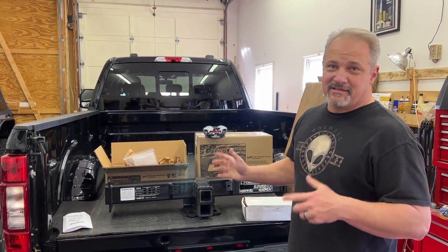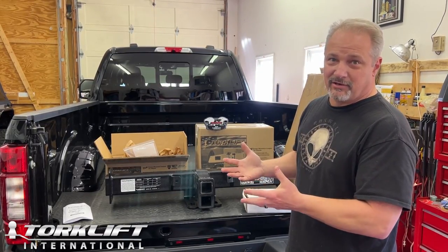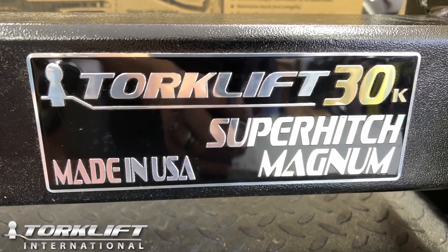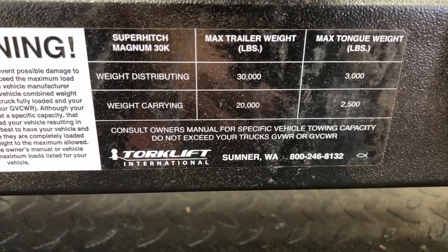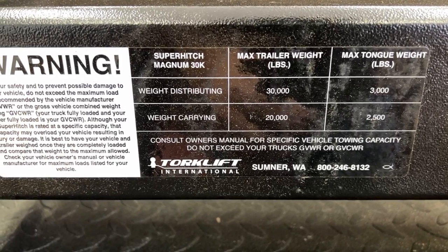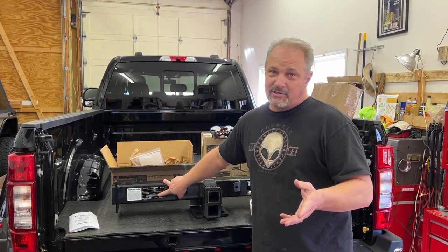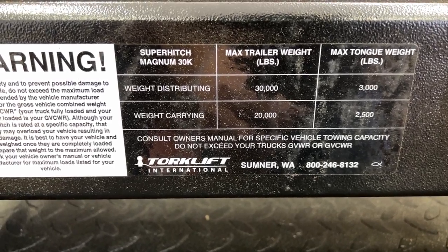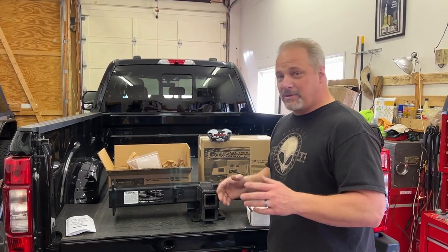Let's take a closer look at this hitch — explain why we're gonna use it and what it'll do for us. This is the Super Hitch, 30,000-pound rated at its maximum level. The tongue weight is 2,500 pounds, and if you use weight distribution it bumps up to 3,000 pounds. Without weight distribution the towing capacity is 20,000 pounds, and with weight distribution it's 30,000 pounds.